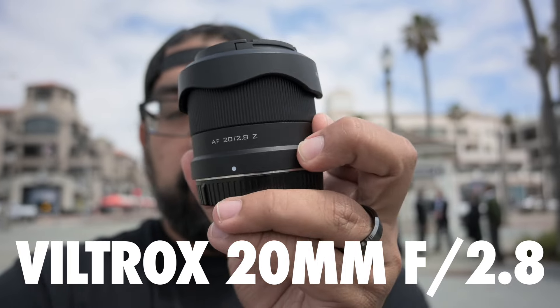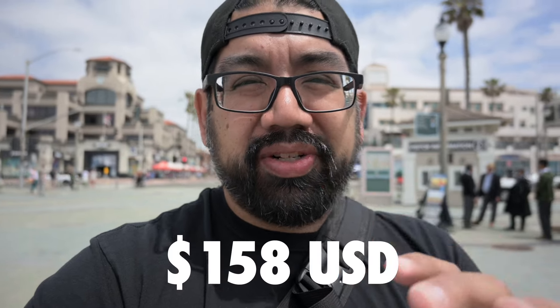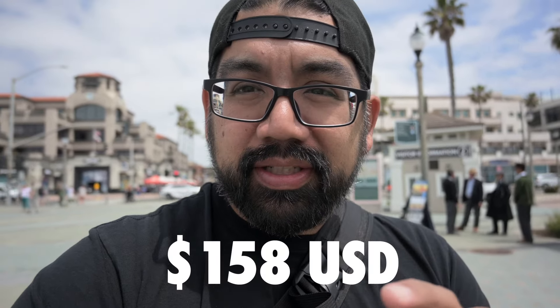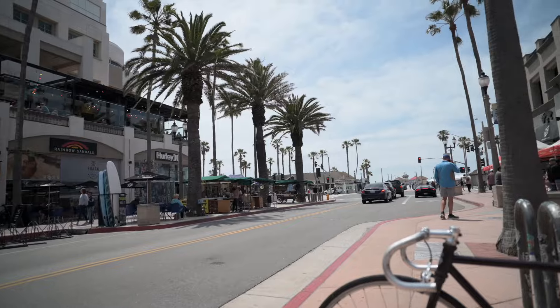I'm here in Ita Beach, California and I want to test street shooting with a very budget-friendly lens by Viltrox. It's a 20mm 2.8 prime lens and it retails for like $159, which is going to be a huge budget steal. But if you're a newer content creator making YouTube content or any kind of photography just starting out and you're using a budget camera like the Nikon Z30 or even a used camera like a Nikon Z6, then this is going to be the lens for you.